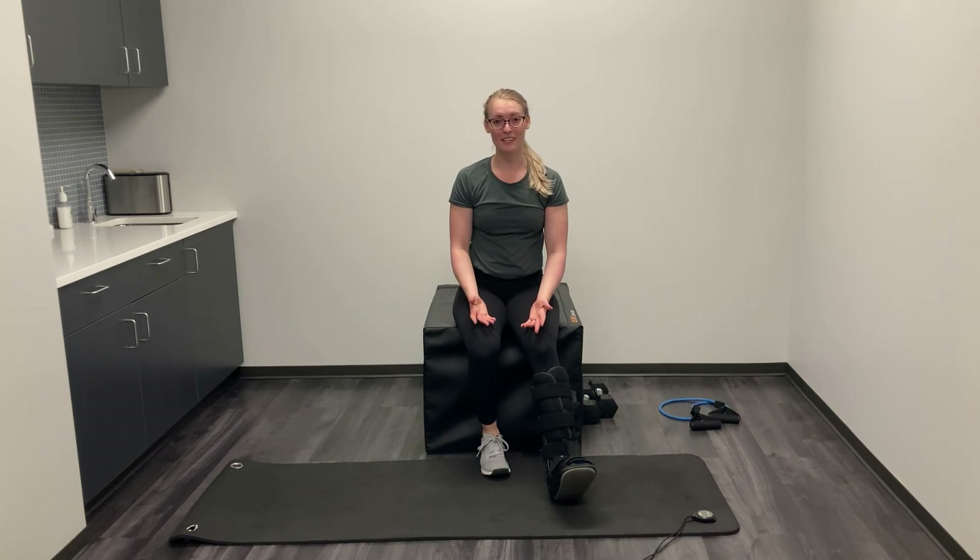That is it for the beginner boot workout. Thanks so much for joining me, everyone. Good luck in your recovery — stay safe, stay well. I'll see you soon. Bye.